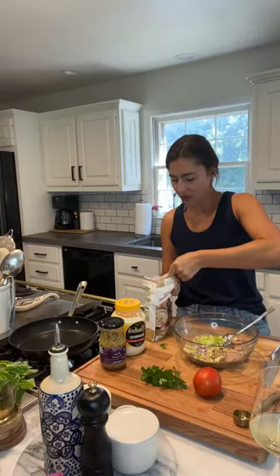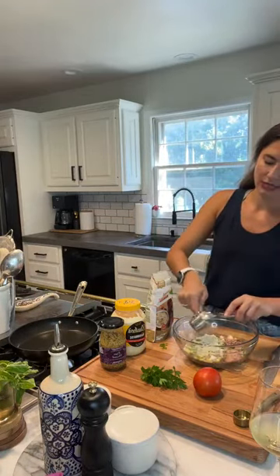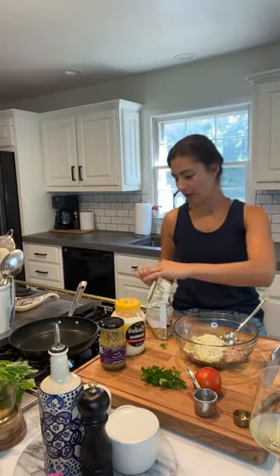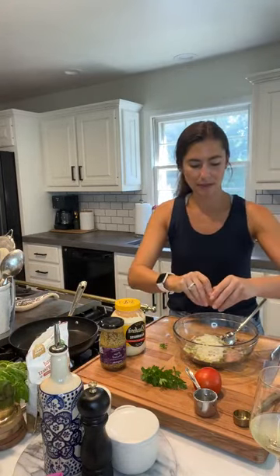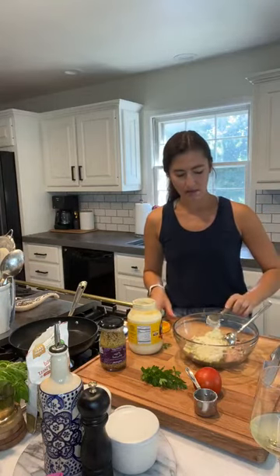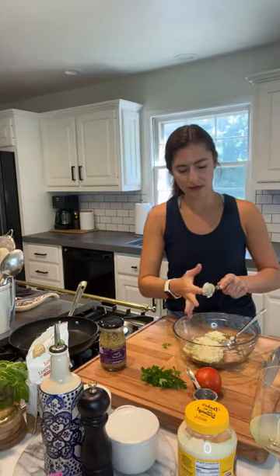Then we're going to add almond flour — I keep mine in the freezer because almonds are high in fat and fat tends to go rancid when exposed to heat. Breadcrumbs would also work but are higher carb, so use those if you want to double the recipe for high carb days. Then one egg to bind everything together, and one tablespoon of mayonnaise for nice moisture — I use avocado oil mayo or Duke's, whatever you like.